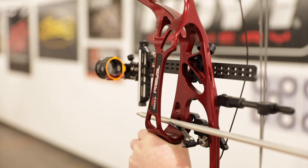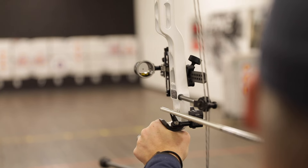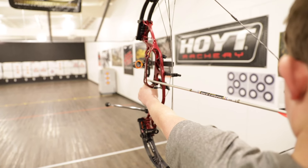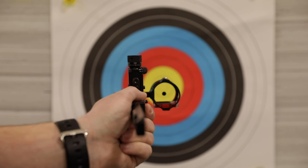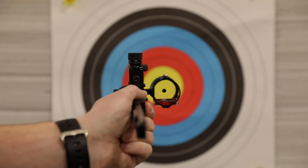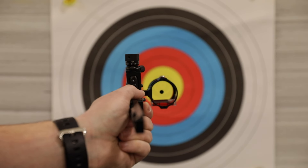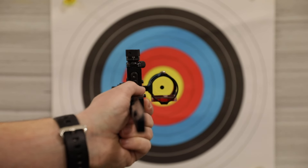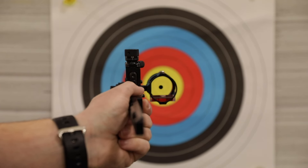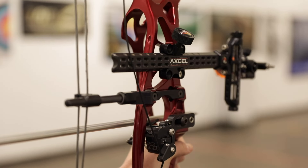All sights will have movement and it's impossible to force them to sit perfectly still in the middle of the target. All we can do is control the float and make it predictable. An ideal pin float would be a figure eight around the middle of the target. It's going to be different for everybody, but as long as your pin is passing through the middle and coming back to the middle again, that's all we need. Your mind is really good at lining things up, and as long as that pin is going back and forth to the middle, that's perfect.